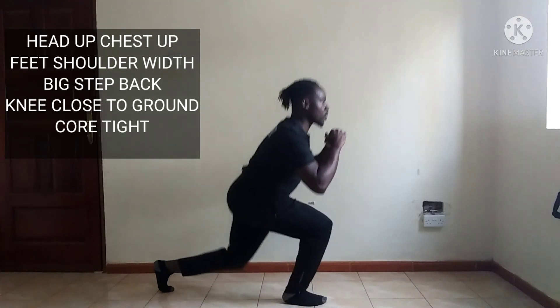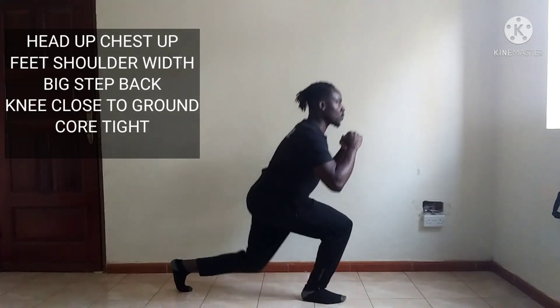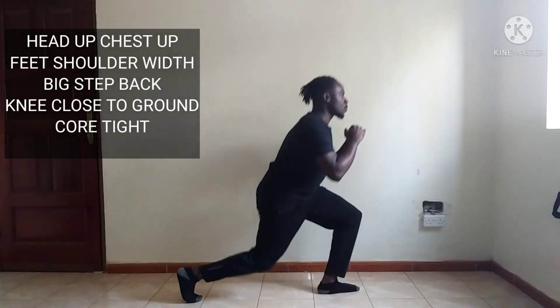Let your knees drop to the ground, then you come up and you squeeze while still maintaining your head and chest up, and also keep your core tight.